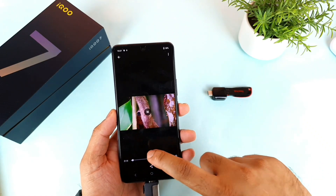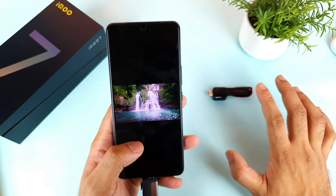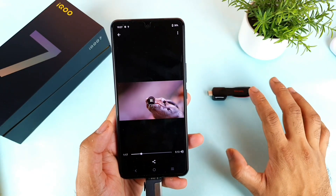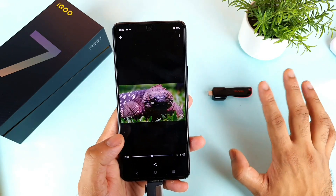Right now I'm trying to play a 4K video directly from the PenDrive itself. This is the test — whether the phone will be able to handle this kind of performance out of the OTG PenDrive or not. That is what I'm trying to concentrate on at the moment.